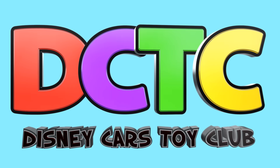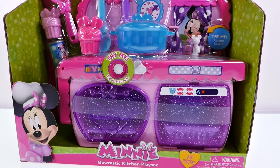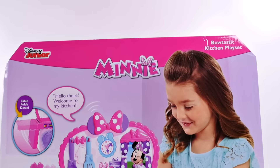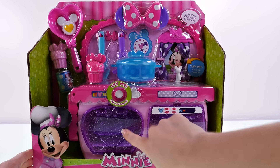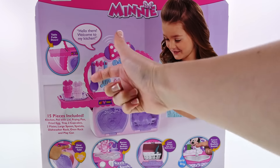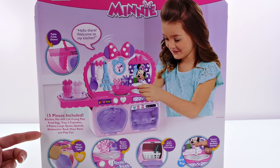Hey guys, welcome back to the channel! This is Kaylee, and today I'm going to be showing you the Minnie Mouse Bowtastic Kitchen playset. This playset has realistic sounds, a dishwasher, an oven, and a sink. It also comes with lots of fun kitchen accessories, including over 15 pieces.